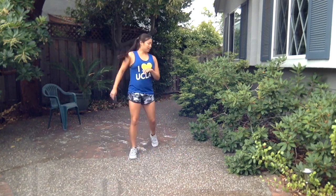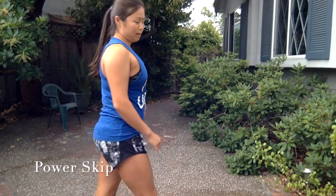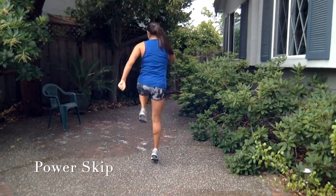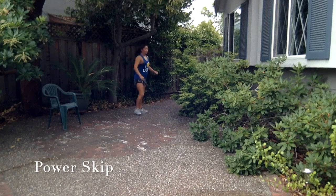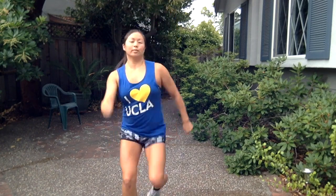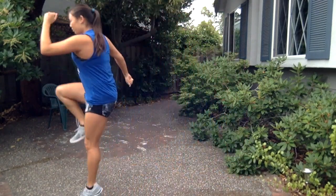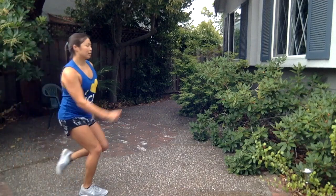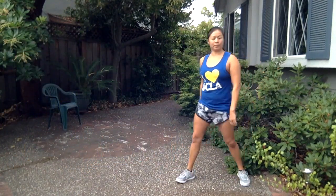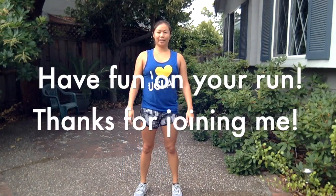The last one for running is a power skip. You're going to step forward, drive the opposite elbow and opposite knee up — really trying to get some height. You can drive your arm higher up. This is prepping you for that kind of explosive movement, especially if you're going to be doing some sprinting. And that was it — now you're ready to go out and run. Have fun, hopefully this helped you, and thanks for joining me.